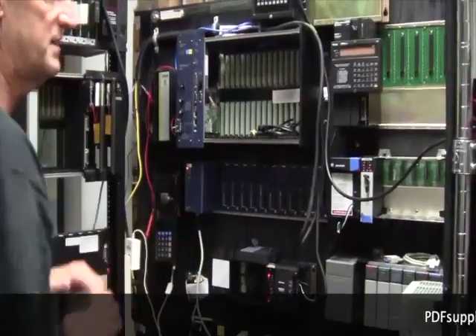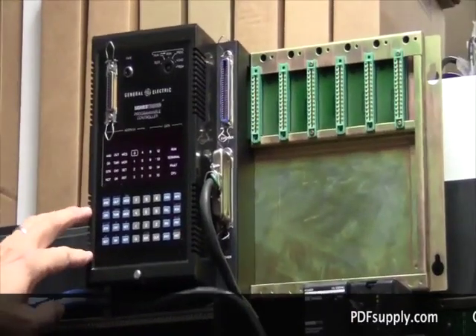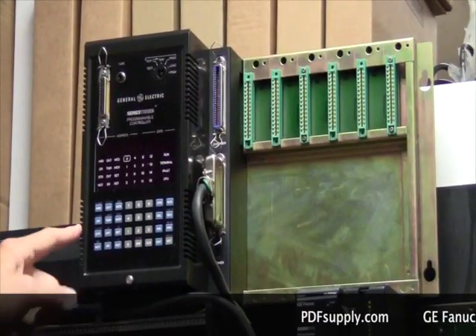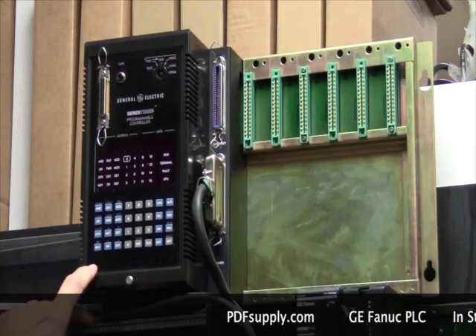That left a wide gap between the Series 1 and the Series 6, so the next product introduced was the Series 3. The Series 3 was very similar to the Series 1 in that it was a modular system, but the CPU and programmer were embedded as one single unit. The lifespan of this product was relatively short, and it was also made by Koyo.